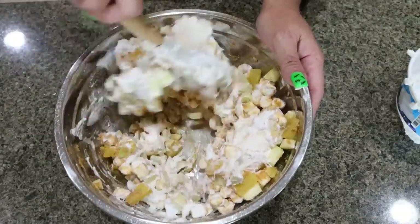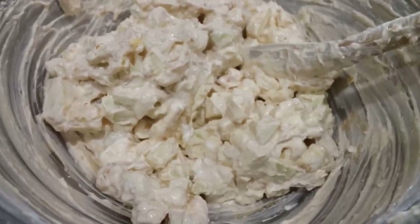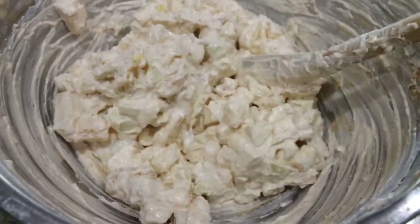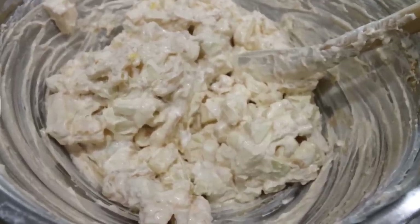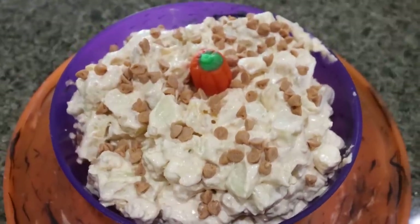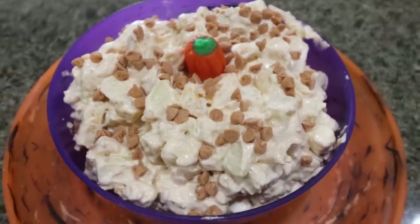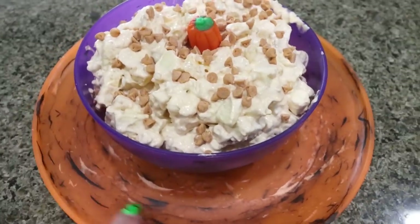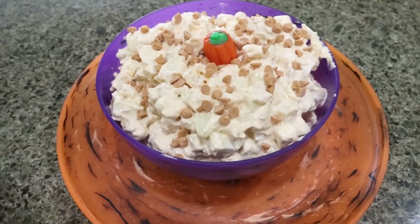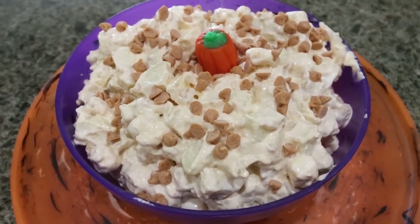Here's the caramel apple fluff — this looks amazing! I'm actually going to bring this over to my neighbors; we're going over tonight for a little get-together. I went ahead and put it into a cute Halloween-inspired bowl and topped it with a few mini salted caramel chips from Nutstop, and of course one Mallow Pumpkin on top. I'm going to add some fun crackers and dipping cookies around the plate.